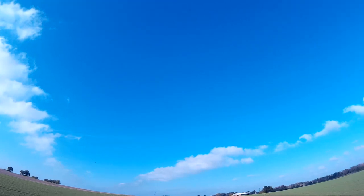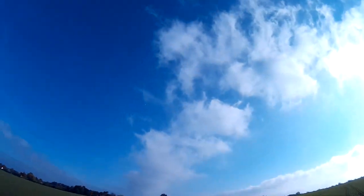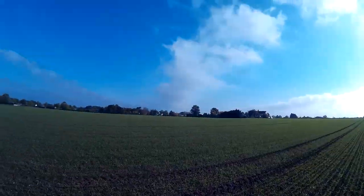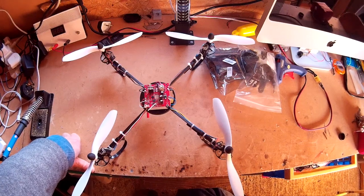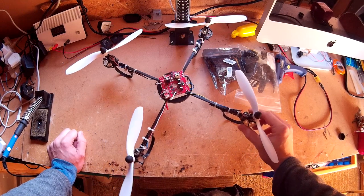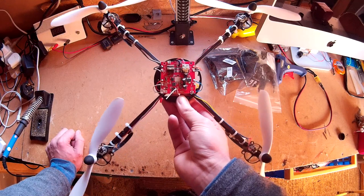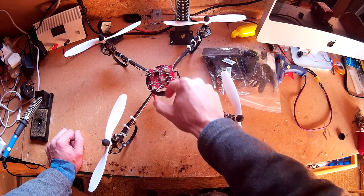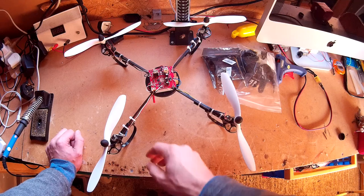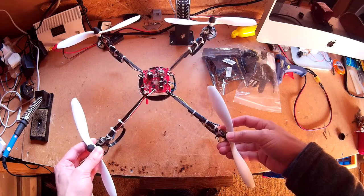That didn't go as well as I thought it was going to go. I thought it was going to go better, but I think it's probably to do with the weight. The X8C weighs something like 450 grams, whereas this only weighs 150 grams. So the control board is probably compensating for the weight because it's been preset - the settings on this are for the weight of the SEMA X8C. So the minimum throttle on the X8C is like the maximum throttle on here. I think that's probably why.